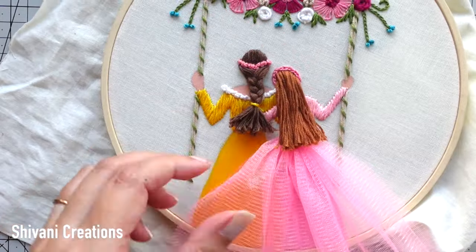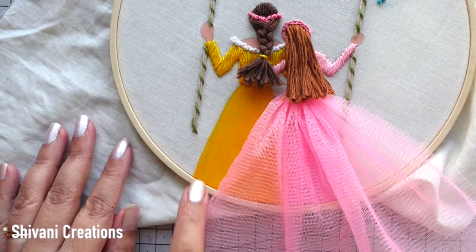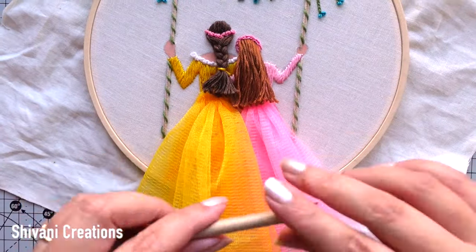This is completely done. The dress is looking absolutely gorgeous. With a similar method I am going to attach the dress to the mom, and this is done — it's looking absolutely stunning. Then it's time to attach the swing with the handles.